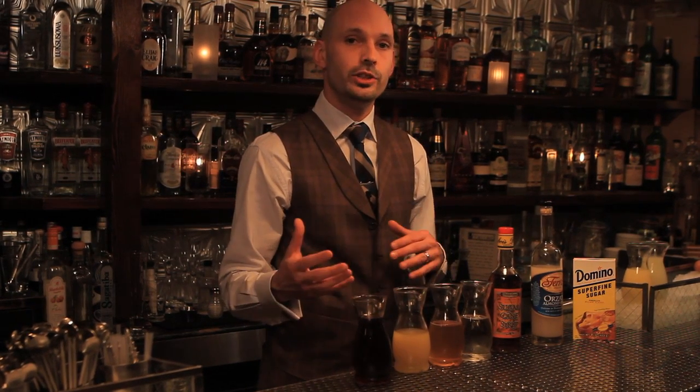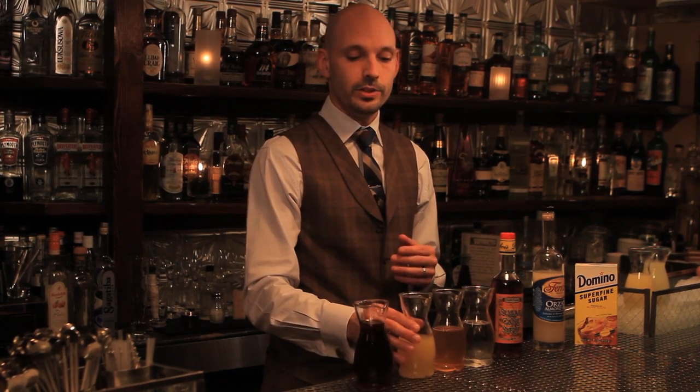We also have ginger syrup, which we use to make our homemade ginger beer instead of a ginger ale. All that is is fresh ginger juice and sugar, and this will give you a bright, very spicy ginger beer. You can also steep ginger or make a ginger tea, or there are plenty of really nice ginger beers on the market if you don't want to use a large commercial ginger ale.